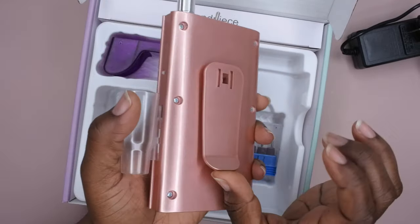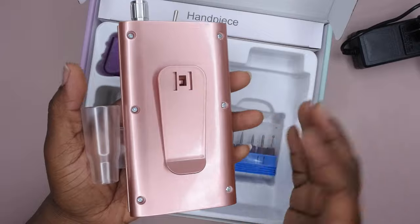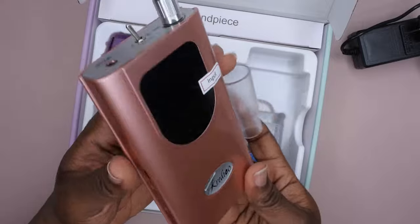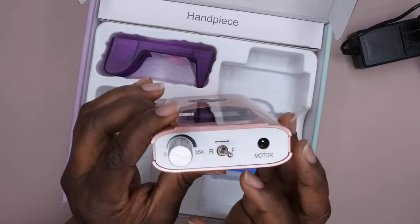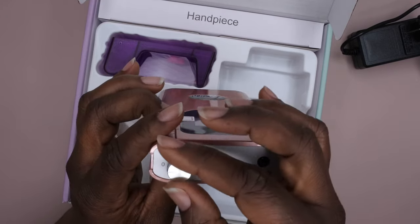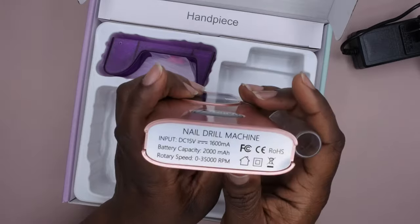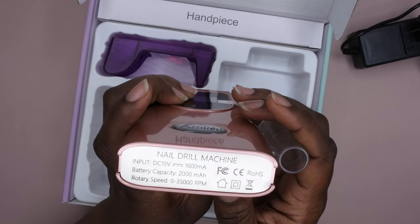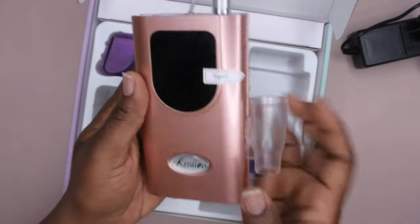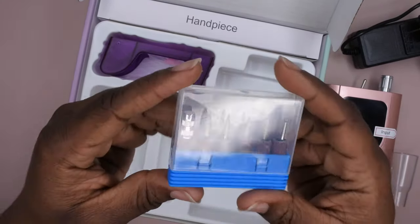There's also a clip on the back, which is really nice. If you're a traveling nail tech or working at your nail studio, you can clip it onto your belt so it's out of the way. At the top there's the switch for reverse, and it goes all the way up to 35,000 RPM. This is how you turn it on and adjust the speed, and at the bottom it tells you all the specs including the battery life.